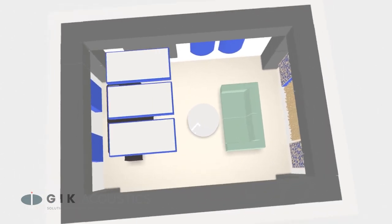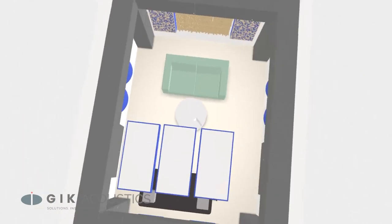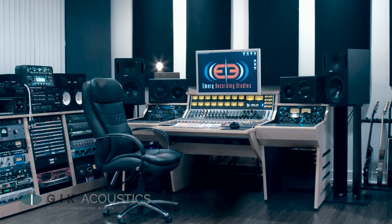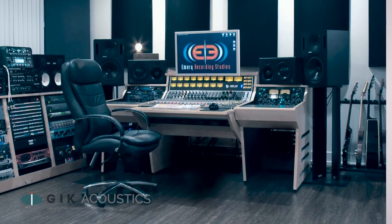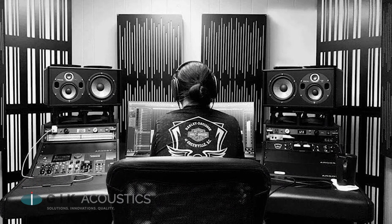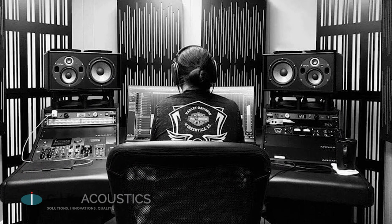Setting up a good mixing and mastering room is very similar to setting up a hi-fi listening room or home studio. Only with a mixing room, it's even more important that you get your sound right, because you want the sound coming from the speakers to be an accurate representation of the source material.